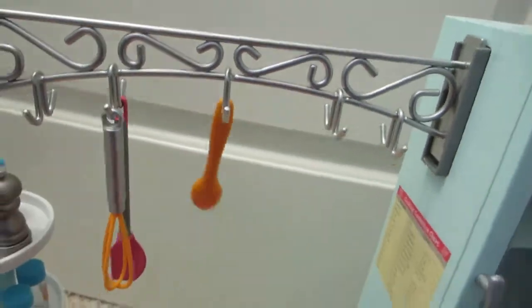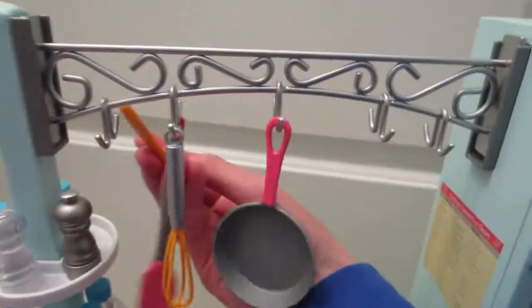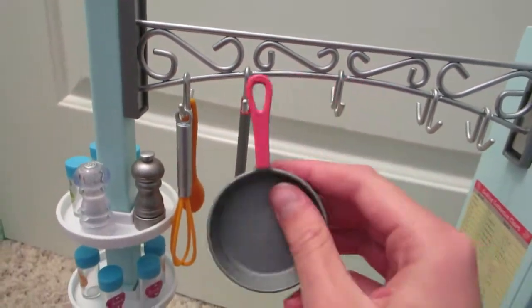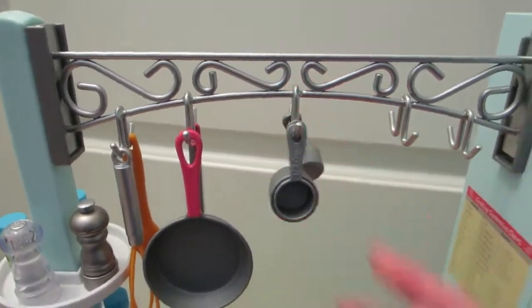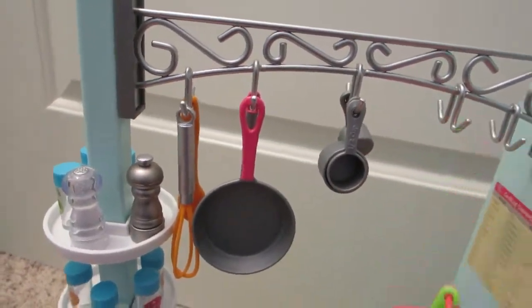Then the wooden spoon here, then the pan. Let's keep the orange colors together — the whisk and the wooden spoon, which is actually plastic, and the two pink handled ones. The bigger measuring cups go towards us, the smaller ones away, and the measuring spoons making sure they can all fit inside each other.